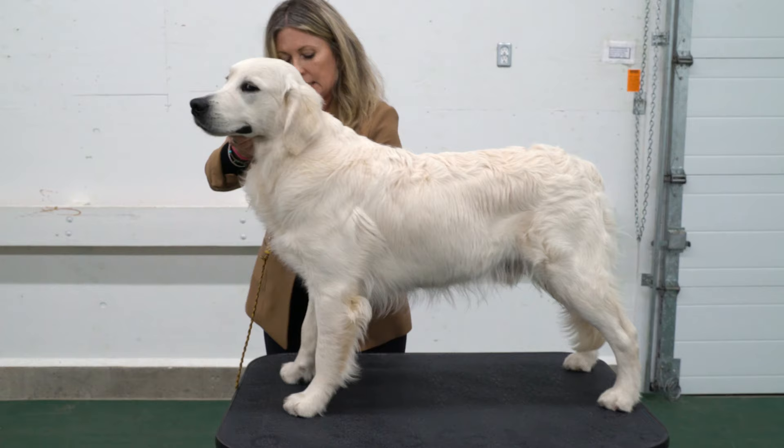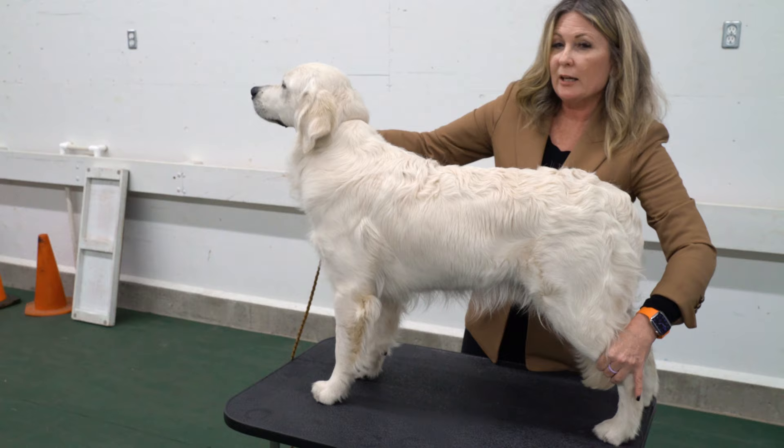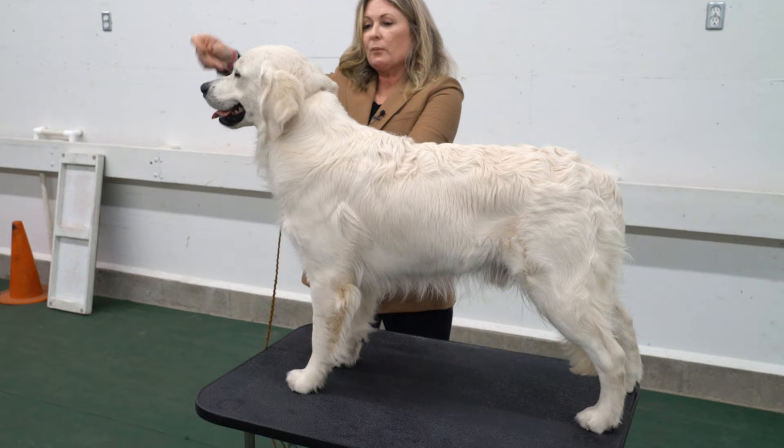I am always training my dogs to stack first on a table, even my large dogs, because first of all they can't get away from me, and secondly I can see everything that's going on much easier.